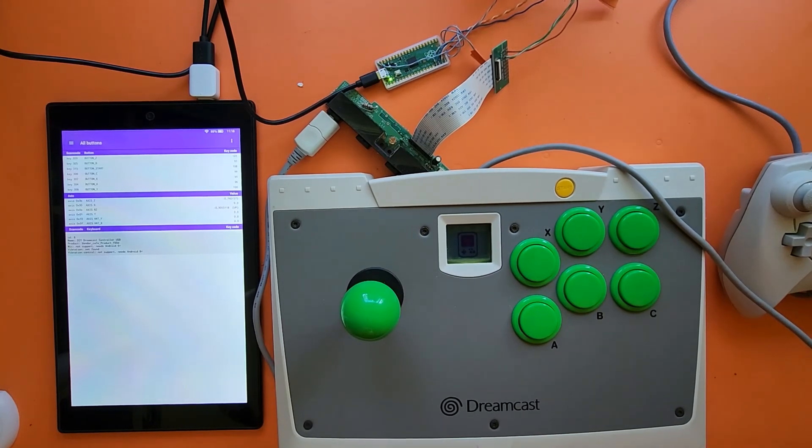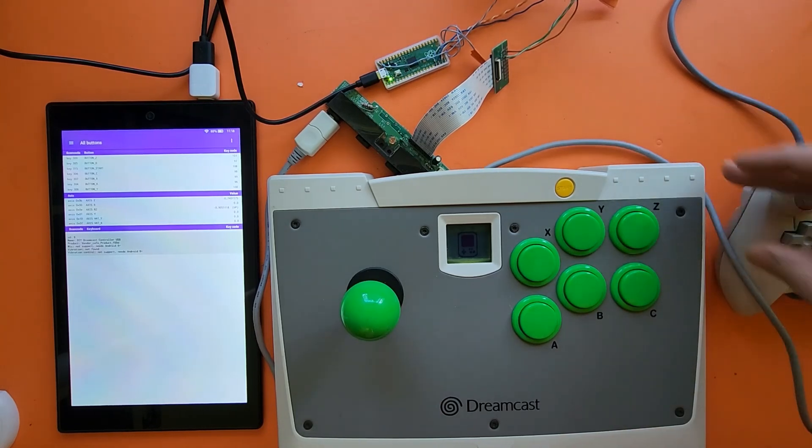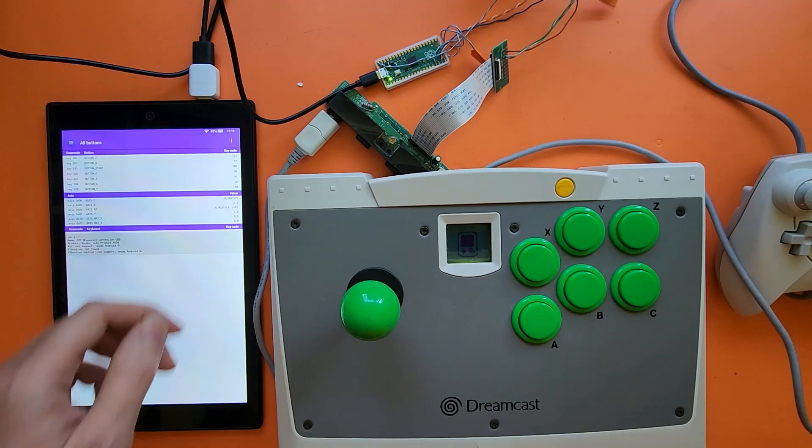So that's all I have to demonstrate for now. The controllers do work in Steam fine correctly, as long as the buttons are mapped within the Steam application. I will be posting more videos as I continue to develop this further.